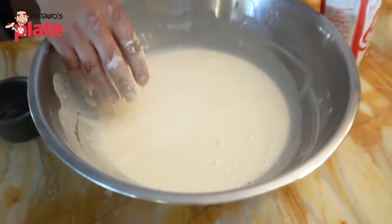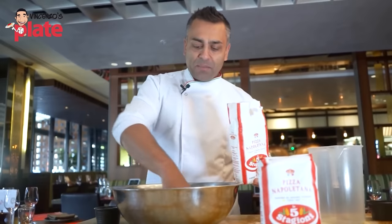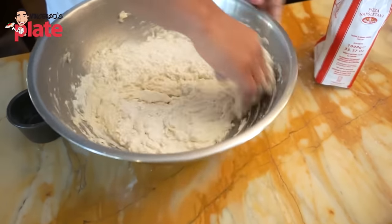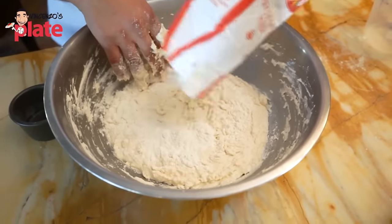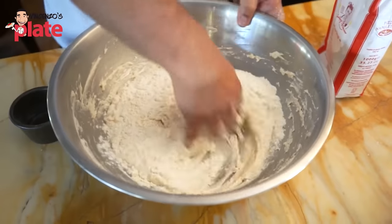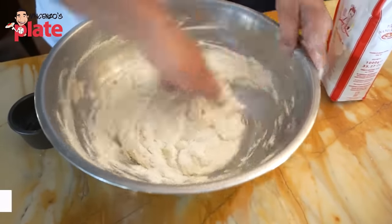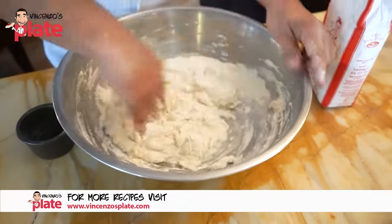Once the yeast is dissolved, proceed to add the remaining flour — only a little bit at a time, because you want the flour to absorb all that water. Keep mixing, trying to keep the bowl clean along the perimeter so there's no unused flour stuck there. Always mixing along the sides and folding into the dough.